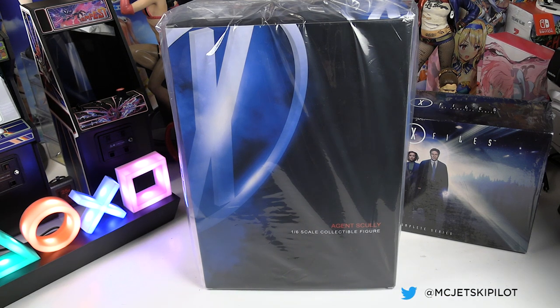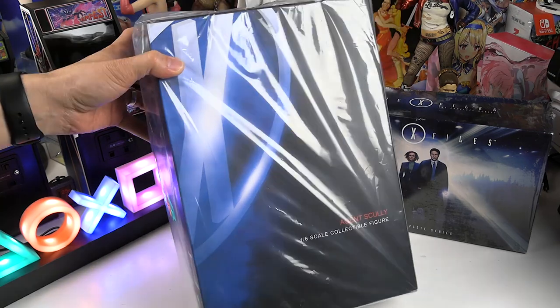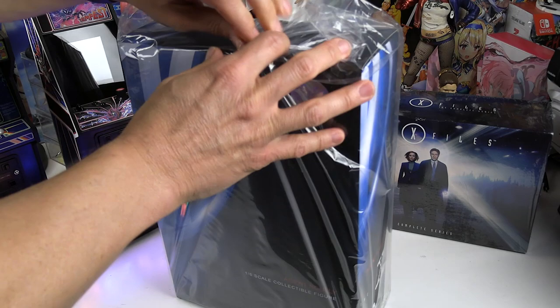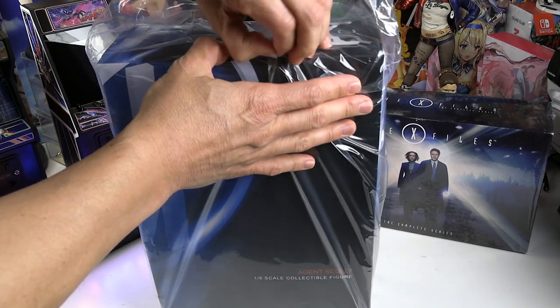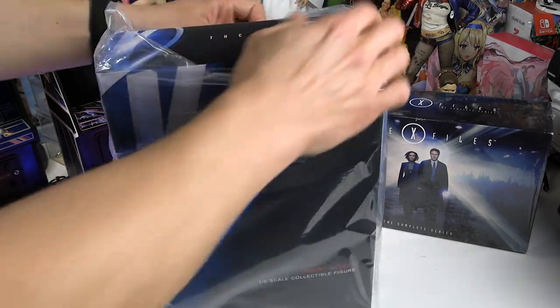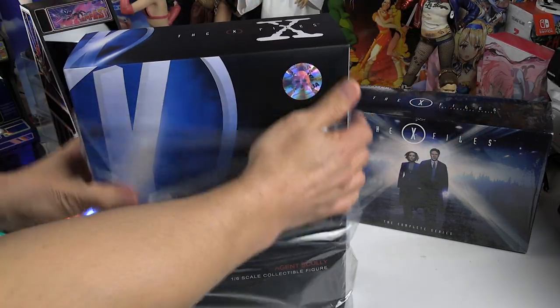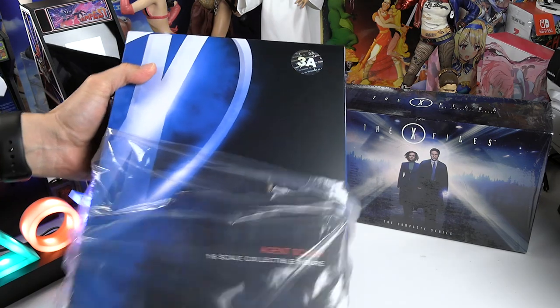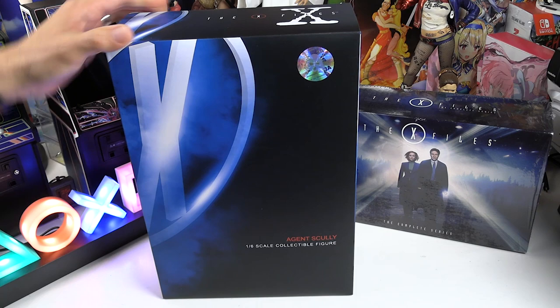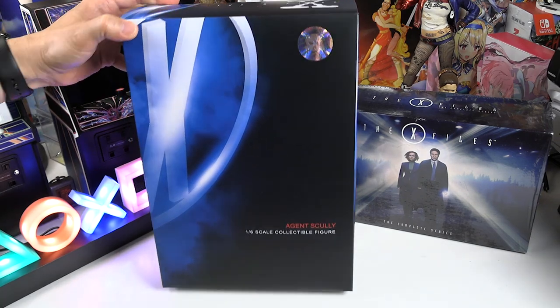Let's talk about a 1-6 scale figure recently released by 3Zero. This is Agent Scully — a 1-6 scale collectible figure, deluxe edition. I do have the Fox Mulder 3Zero figure I picked up months ago that wasn't the deluxe edition. This deluxe edition includes the overcoat as the extra accessory. It's based on X-Files, a pretty popular series from the 90s. I've been catching up on the Blu-ray set I just picked up, and it's one of my favorite series.